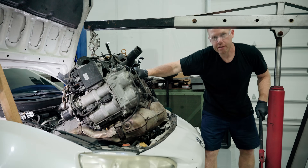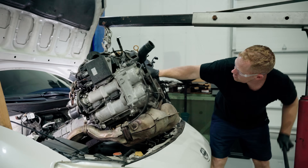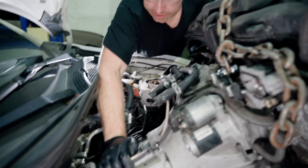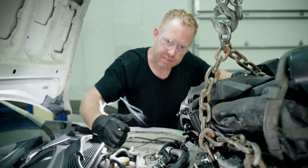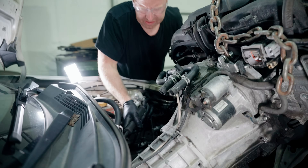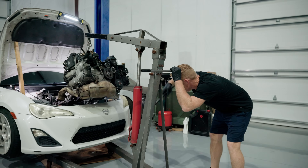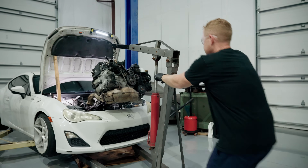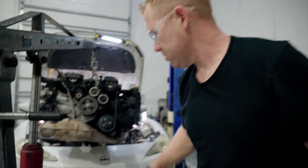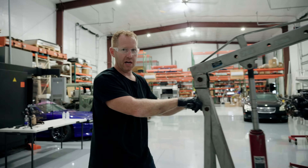It's just a delicate dance of wiggling and moving and trying not to break anything as you pull this thing out. Typically where it gets hung up is on the tripod, and we're seeing that just slightly, so we got a pry bar in there to push that down. Engine is fully out — this is really good news, and now we can proceed to the next step: putting the V8 in.